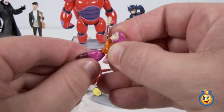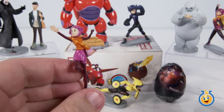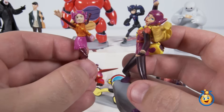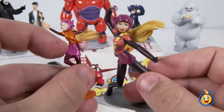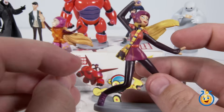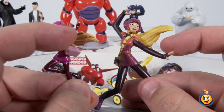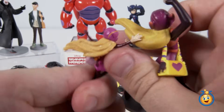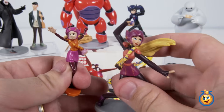This looks like Honey Lemon, so let's put Honey Lemon together. And there we go. Let's grab our Honey Lemon figurine and compare these two. They're very similar. This one that came from the surprise egg is sort of reversed — the handbag goes over her right shoulder, while this one is over her left shoulder. And she's got her left arm ready to throw a Kimball versus her right arm on the other. But it's amazing how similar these two figurines are. There's Honey Lemon.